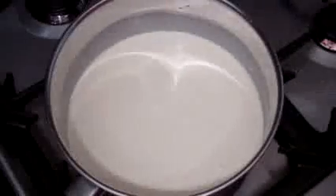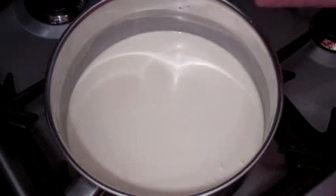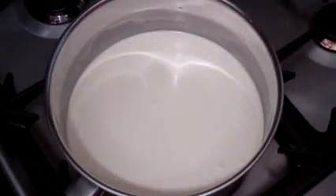Just give that a little stir in. Now just leave that on medium heat — you don't need to stir it or anything. What we want to do is scald it. We don't want to boil it, we want to scald it. You'll see a bit of a film all over the top and some bubbles around the side. That's when it's ready.